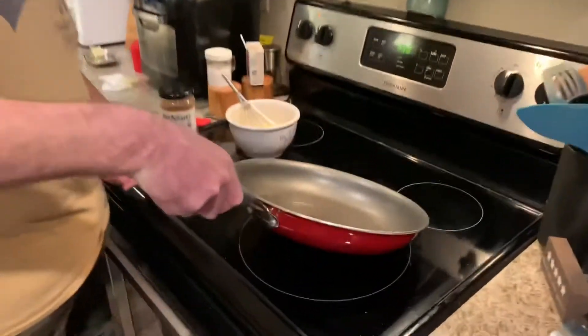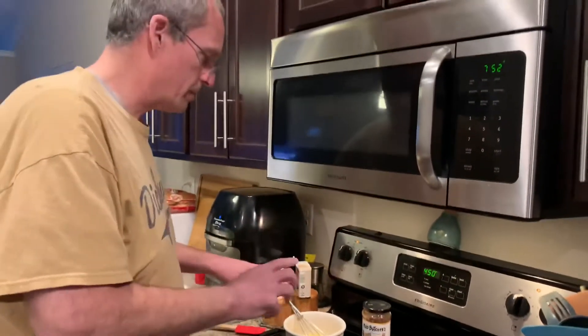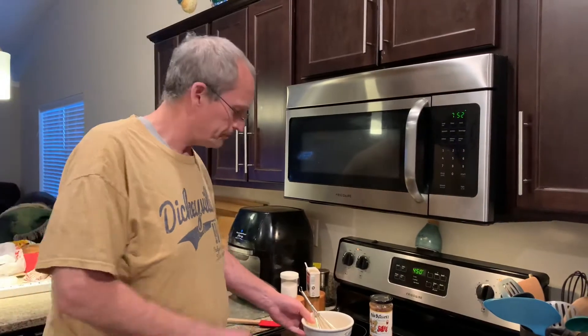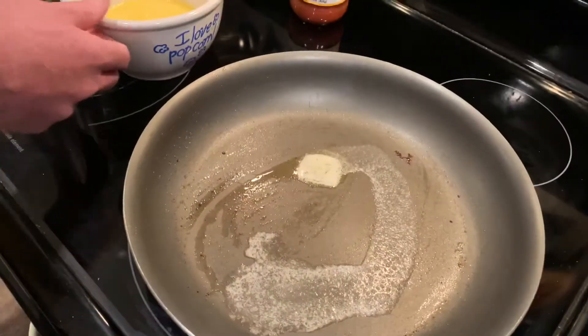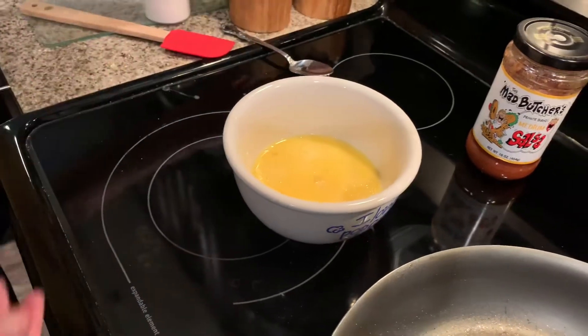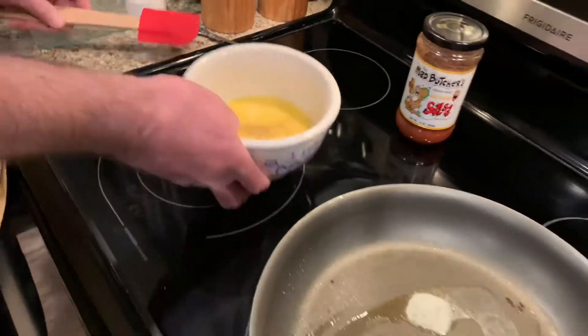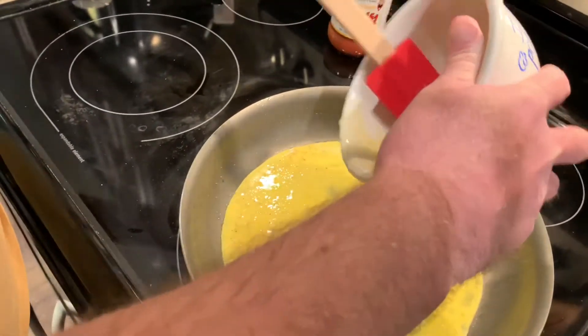I'm using the pan I cooked my sausage in — I just kind of wiped the grease out. I'm going to melt a little butter. For a quesadilla you want it to be a little Mexican-style. I was going to do chorizo but couldn't find it in the freezer, so we're doing regular sausage. I've got my eggs scrambled up and I'm going to add a little bit of salt, a little bit of pepper, then get this into the pan.